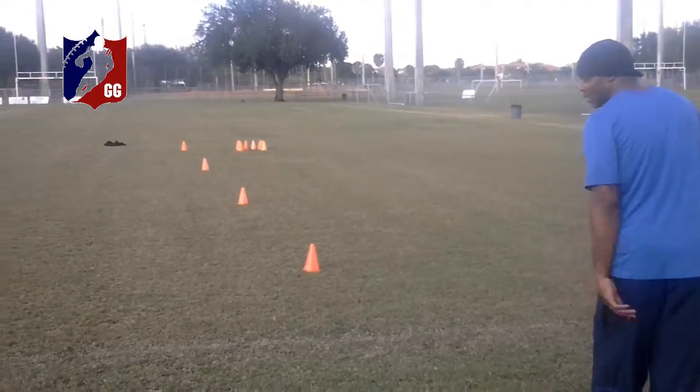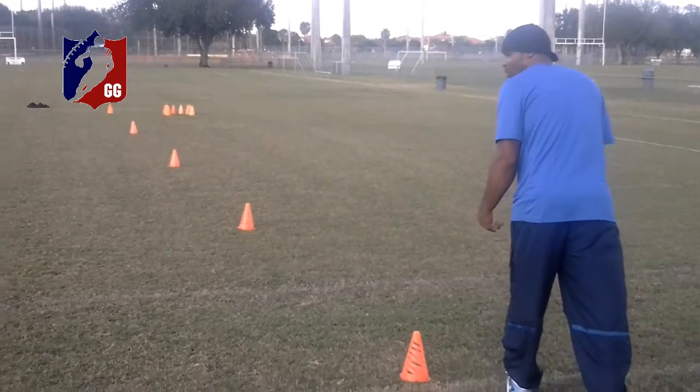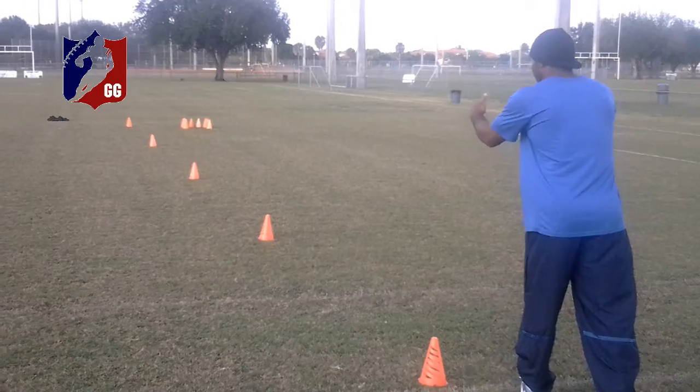Inside foot up, balls inside, looking at the ball — starting out with high knees to a burst.